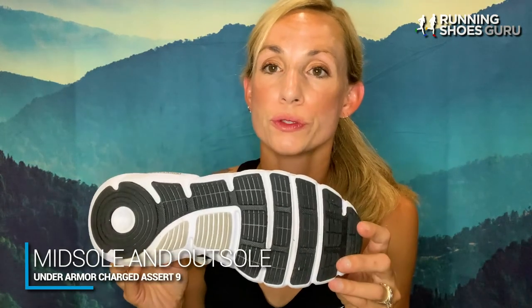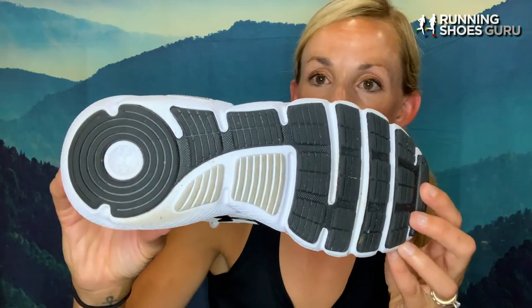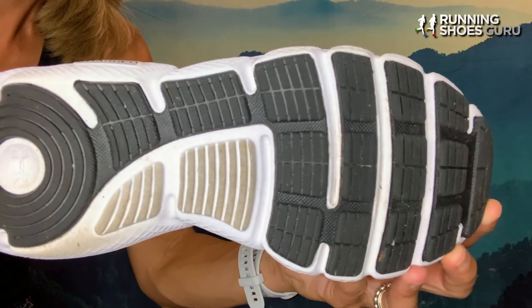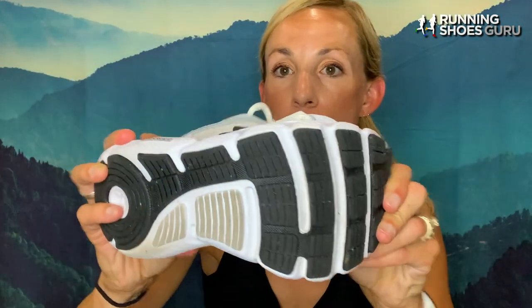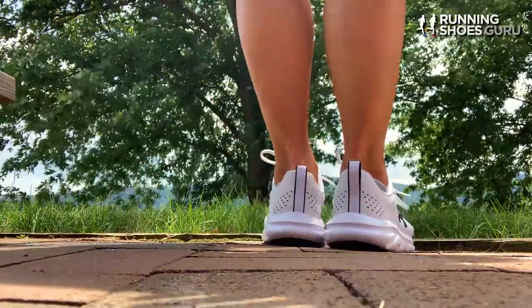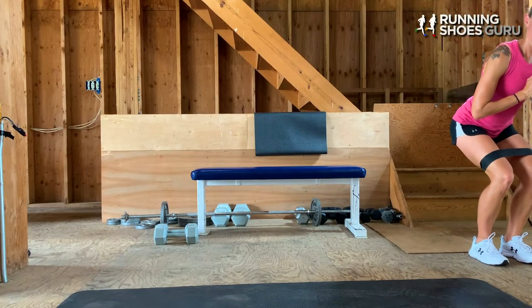The sole of the shoe is identical to the previous model, the Assert 8s. It's made of solid rubber, but the rubber doesn't cover the entire sole — it's intentionally placed on high-impact areas, giving the shoe flexibility and traction without adding extra weight. There are deep and shallow flex grooves between the midfoot and forefoot that make the platform very flexible. The charged cushioning throughout the midsole provides high-end shock absorption and energy return technology, ensuring less impact with each foot strike and enhancing bounce back, so you can expect less stress in your joints and feet.